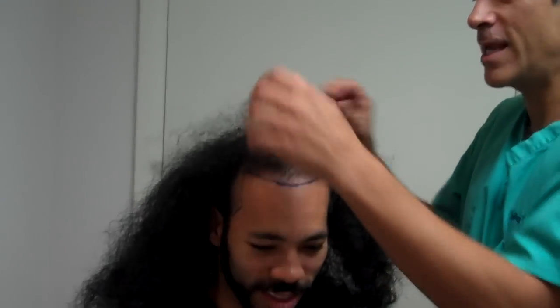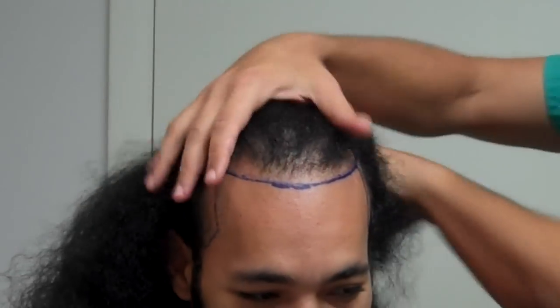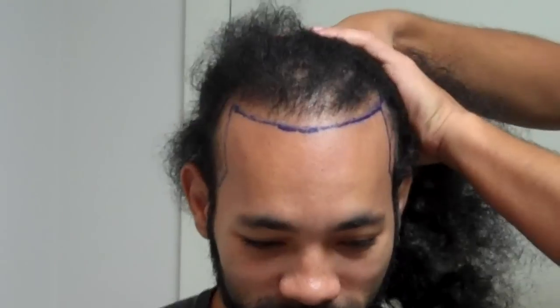He's got a rather diffuse amount of hair loss. He wears his hair really long. He's got really nice, great donor hair. He wears a pony.